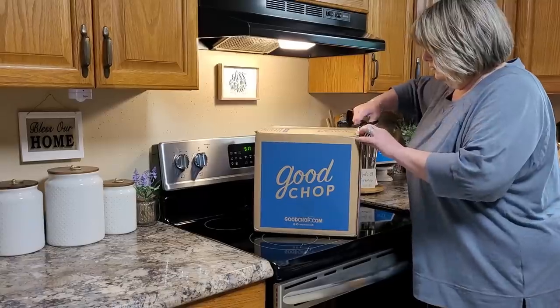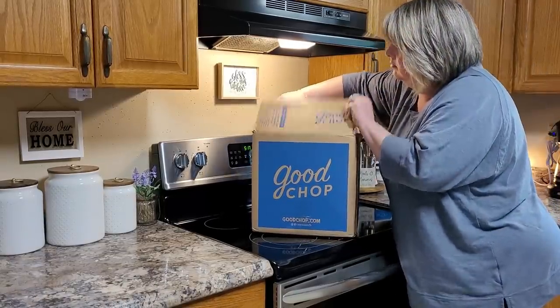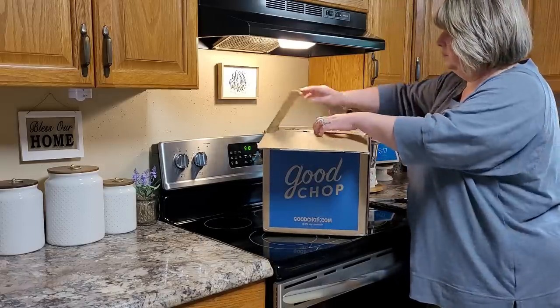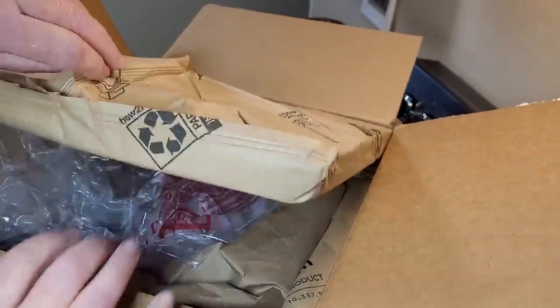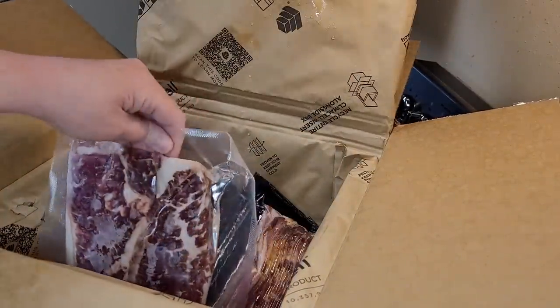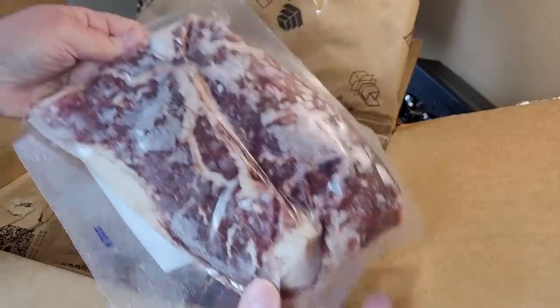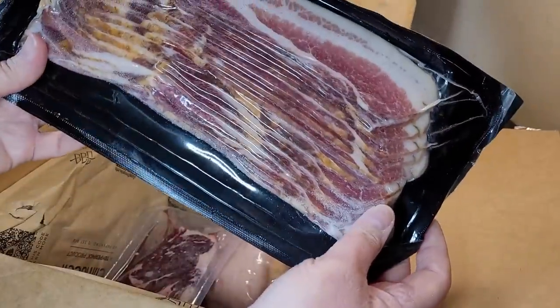Now let me show you where you can find some of these delicious steaks and more. I just recently found Good Shop and we are loving them — I'd like to thank them for sponsoring today's video. You can order fully customizable boxes with your favorite beef, chicken, seafood, and pork products from Good Shop online. You can choose from over 50 high quality cuts delivered right to your door. The selection and quality is so far above what I've found locally. Good Shop sources beef with no antibiotics or added hormones ever — only the good stuff, never any artificial ingredients.